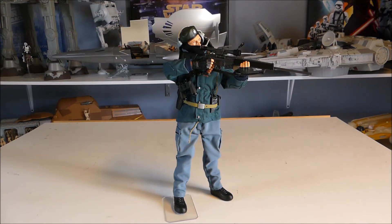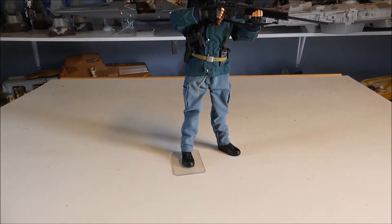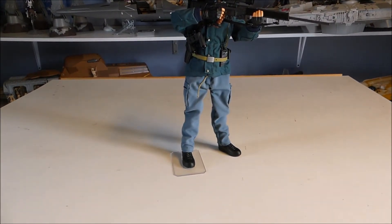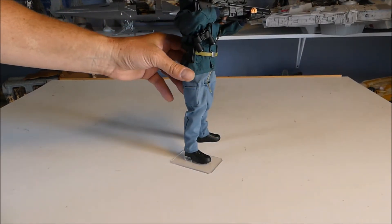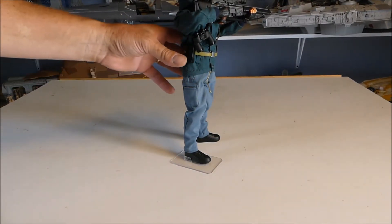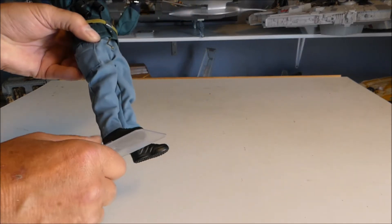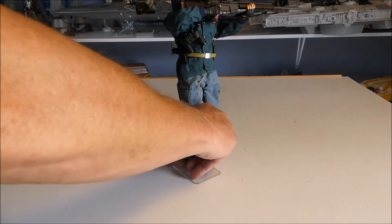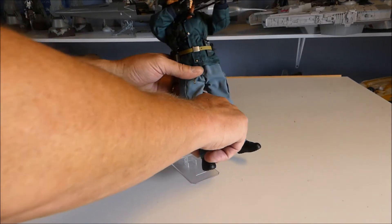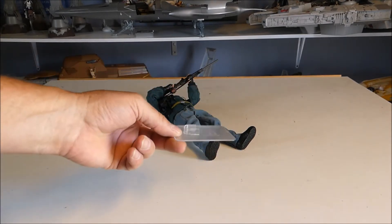One of the hardest things for these figures to do is stand. They don't stand well. If you look at the bottom of his feet, with Dragon they send you this little heel stand — it's plastic. You put your heel in but because they're so articulated, nine times out of ten they just go over and continue to fall over. These stands do not work very well.